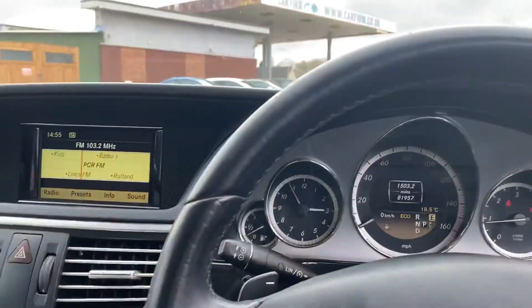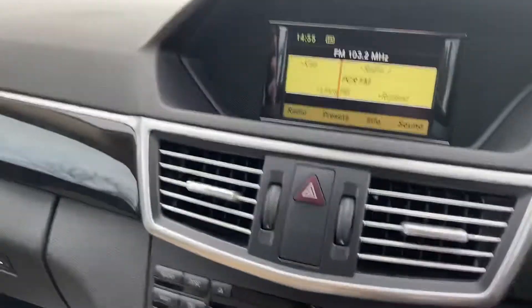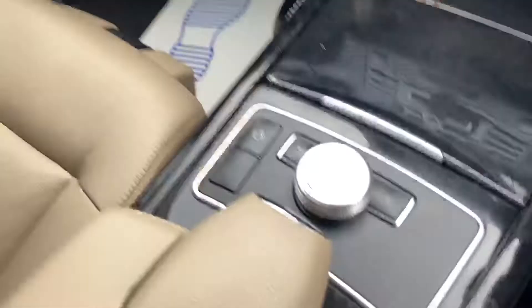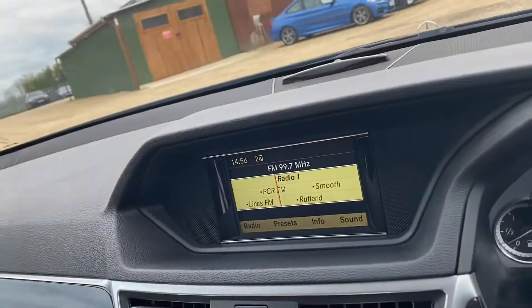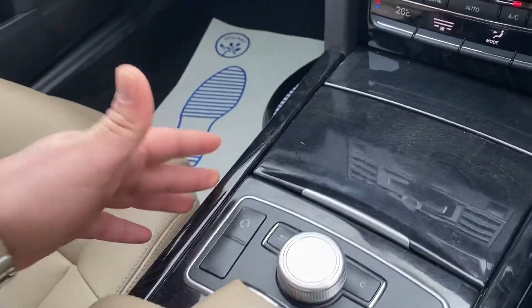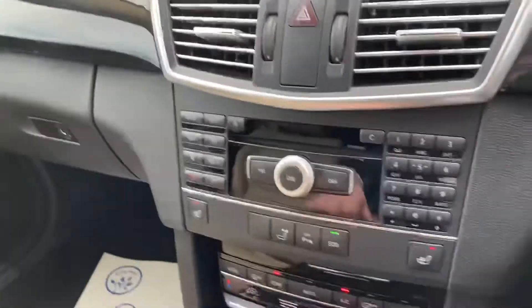Here you've got your centre infotainment screen, which is currently displaying the radio stations. You can easily scroll through all of these using this control swivel. You've also got different driving modes — you can switch between eco and sport mode, just press the button, and these obviously control the display here as well. If you want to go back you can press the back button.